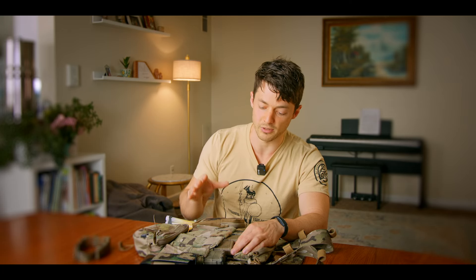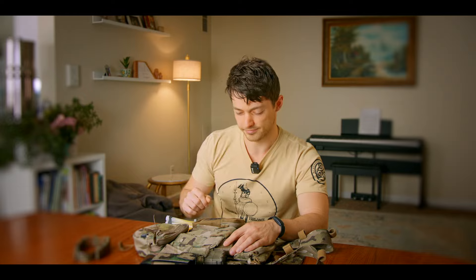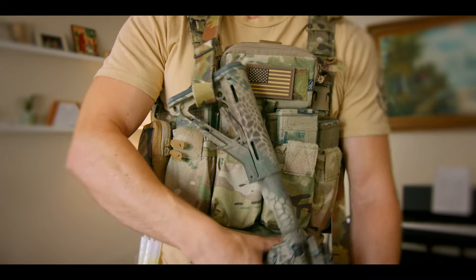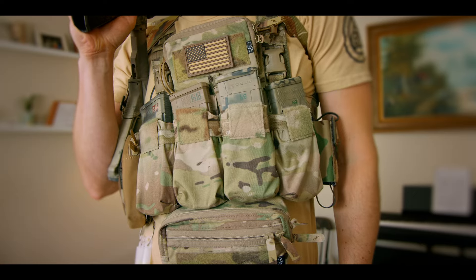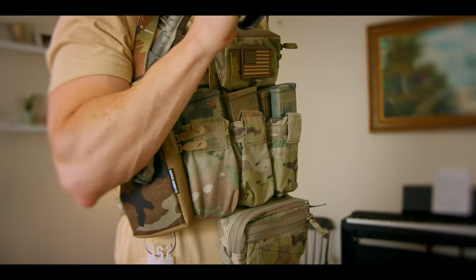Another thing I'd personally love to see is Onward Research bringing some more camo options to the table — some Rhodesian brush stroke or tiger stripe. I think there's real value in offering camos not used by the US military for private consumers. It's also worth noting that the Recce Rig is designed, sourced, and made in the United States, so it's nice to know your purchase is supporting the American economy.